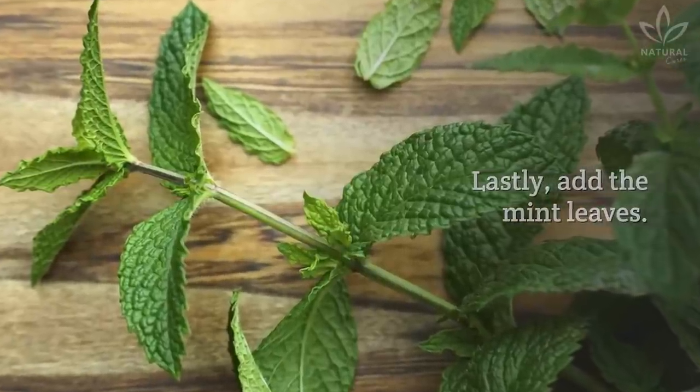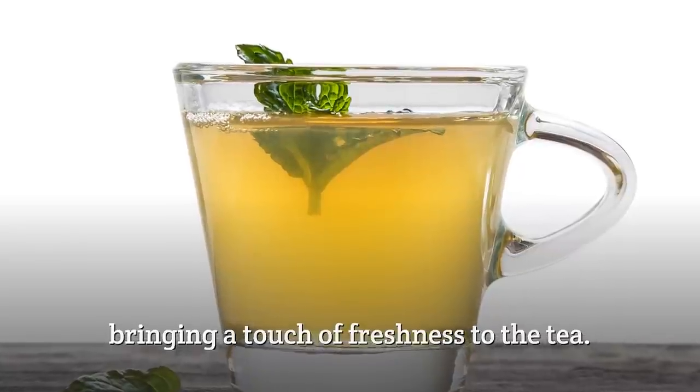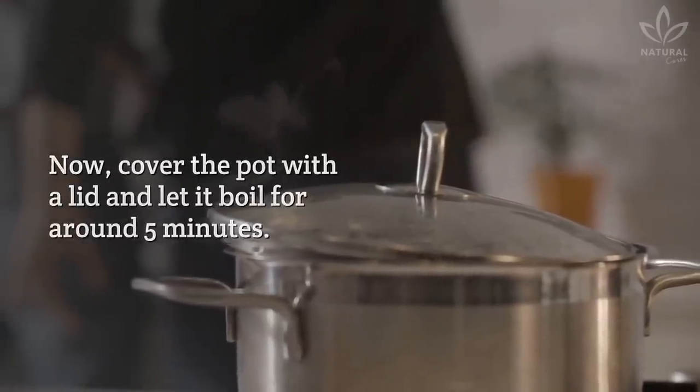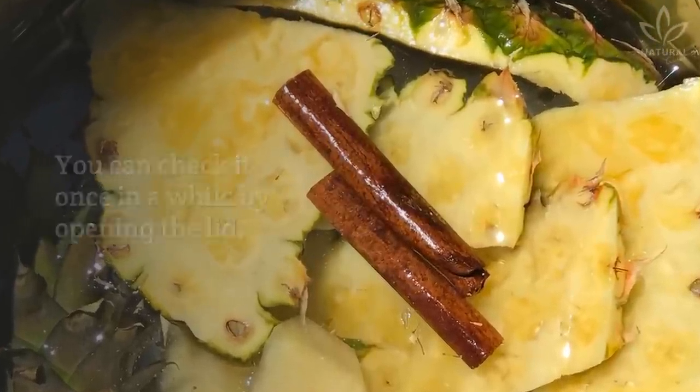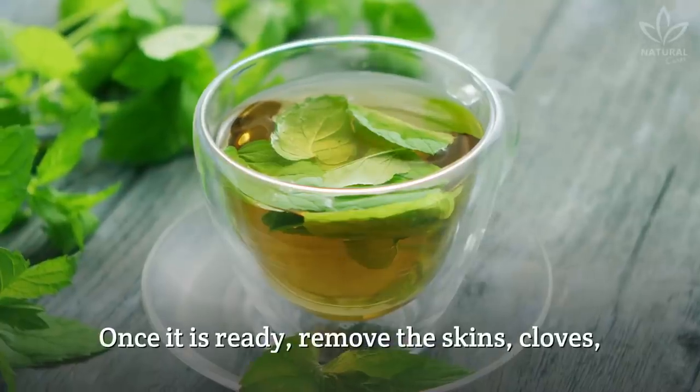Lastly, add the mint leaves. It will highlight the flavor, bringing a touch of freshness to the tea. Now, cover the pot with a lid and let it boil for around 5 minutes. You can check it once in a while by opening the lid. The mint must be wilted and the water changed colors.